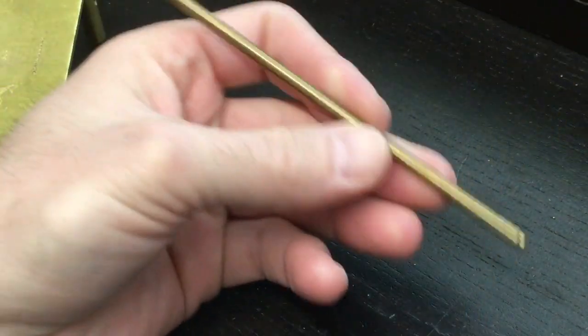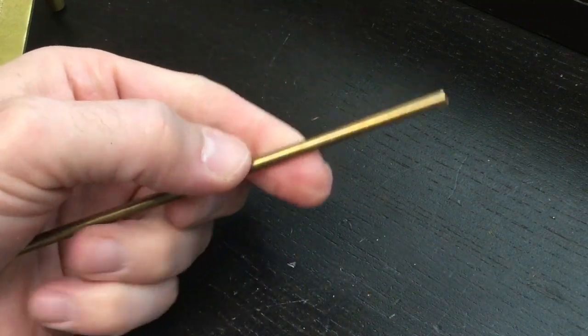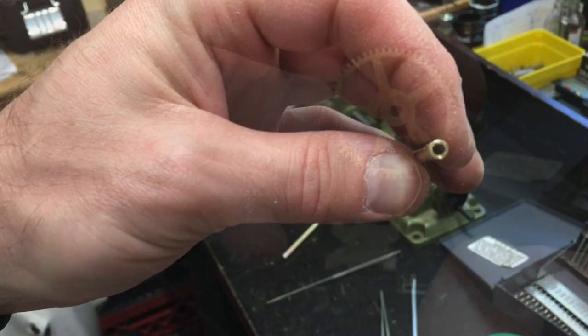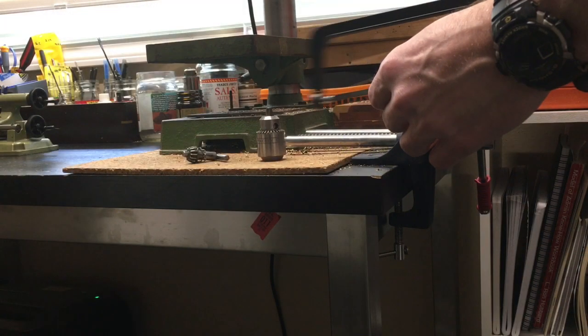I've got this brass rod, and I'm going to turn it into my tool. This will be the end product — I've made a hole in there and it's got a hex shape. It's going to fit over that nut perfectly so I can unscrew it, which will be useful because this is a common nut I see on these Ansonia movements.